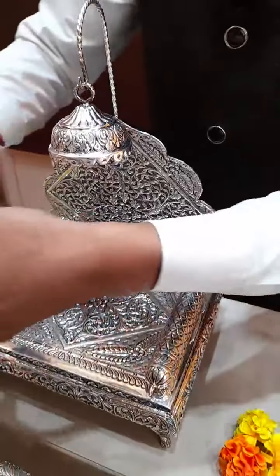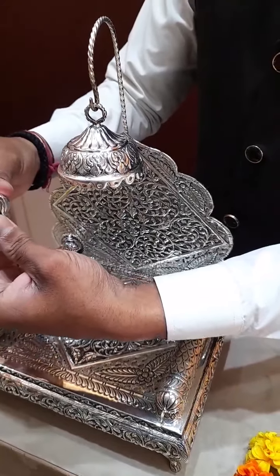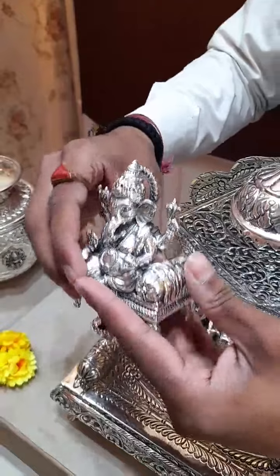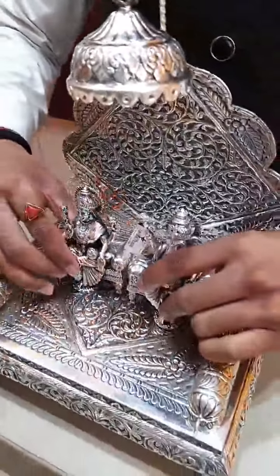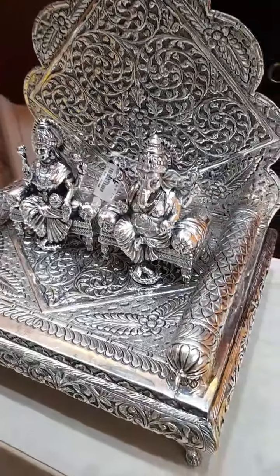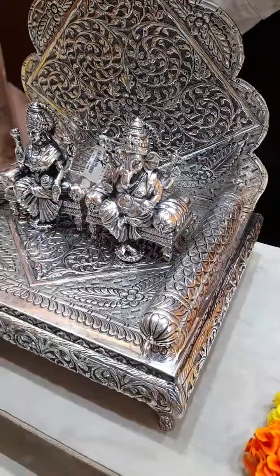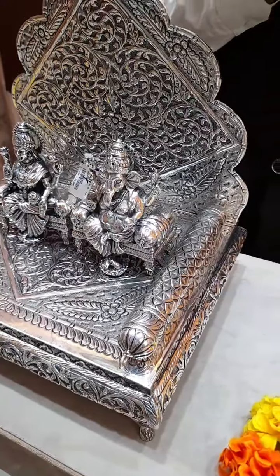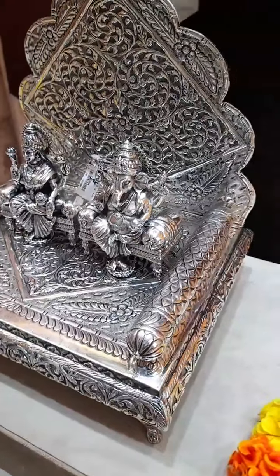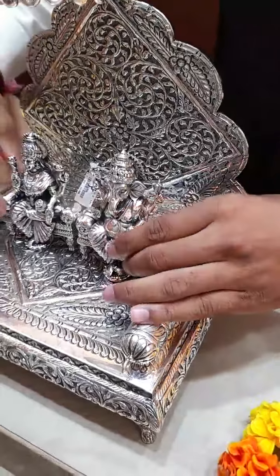You can also see the Ganesh Idol. Lucky Madam is asking if we have international shipping — yes ma'am! International shipping is available with some terms and conditions. For further details, contact us. We have done many international shipments and have a good name in international shipping. No doubt, I will help you out — please contact us.